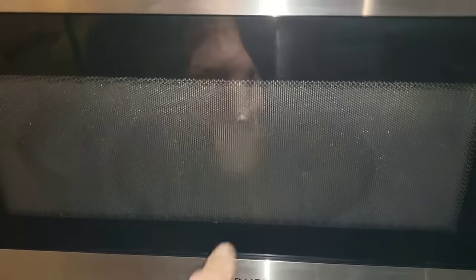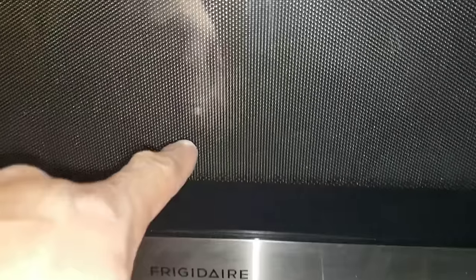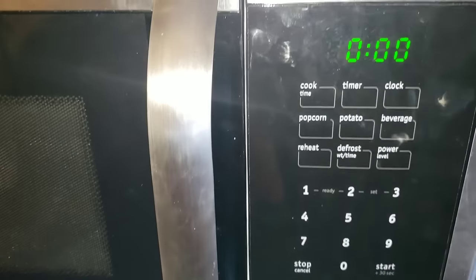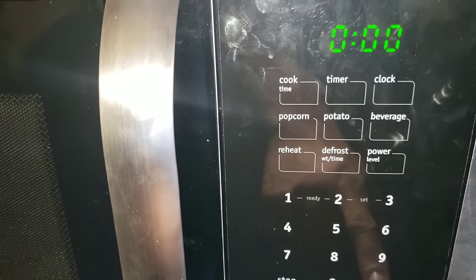I have the microwave removed. This little mug that I put inside — whenever you're testing or troubleshooting you always want to have something inside of the microwave; you never want to run it dry. What we're going to do right now is just test it, and as soon as I do this you'll see that the breaker will actually pop.